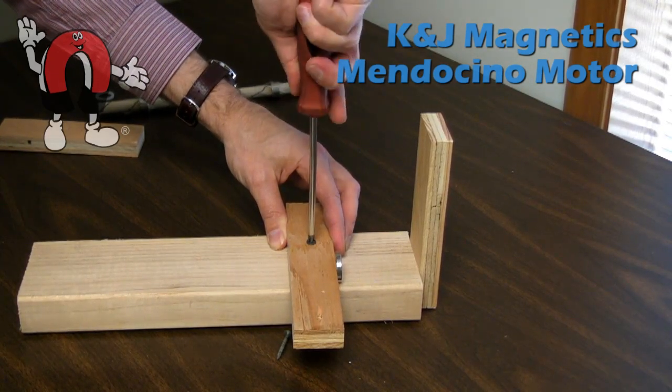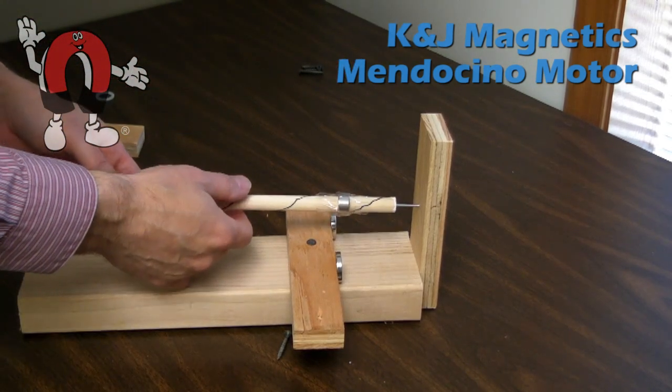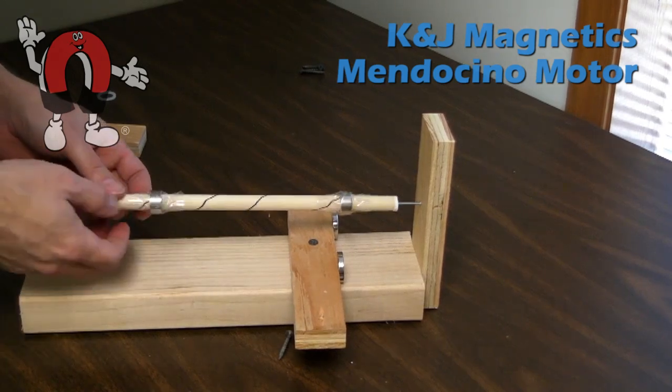Be sure to check out the next video where we'll add a second set of magnets in the base, which will let the shaft float without needing to hold on to it.